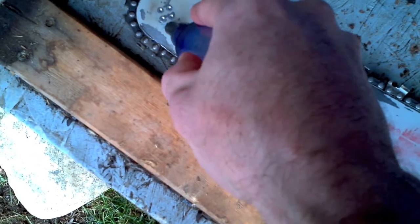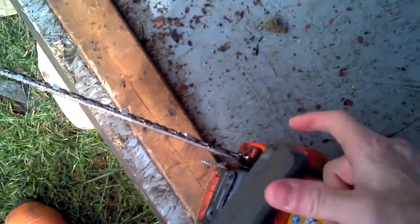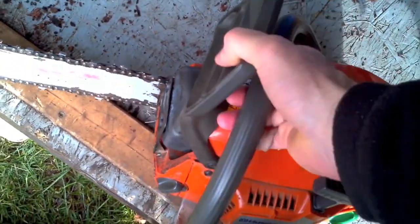There's a little spinny guy here — this just goes in there. You have your lock here on the chainsaw, and that lock isn't enabled. That's it.